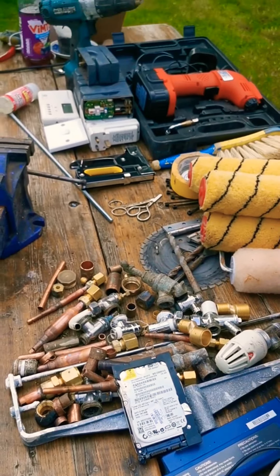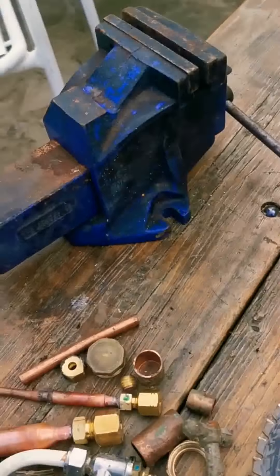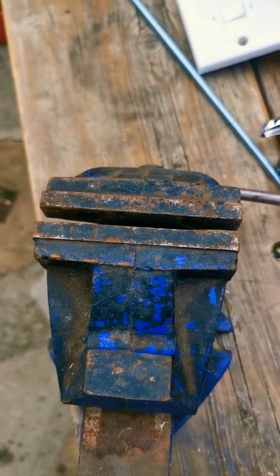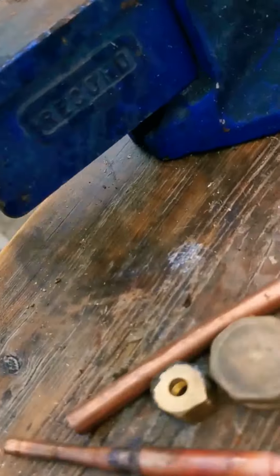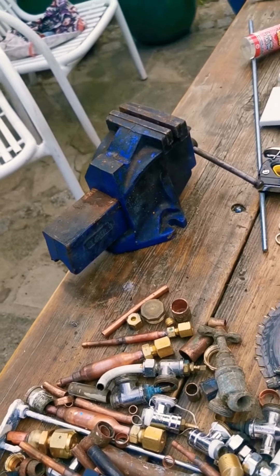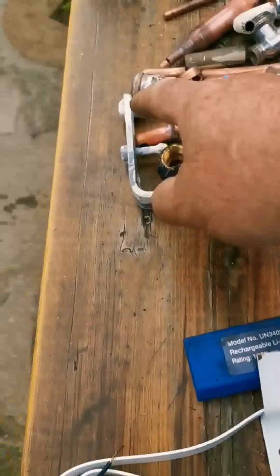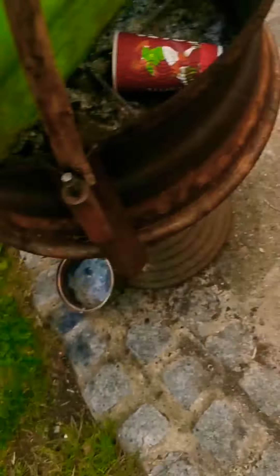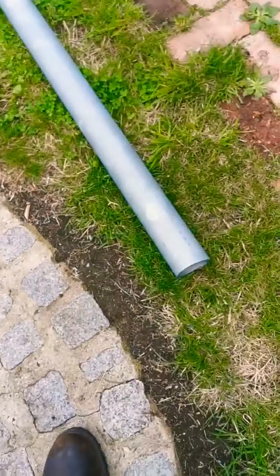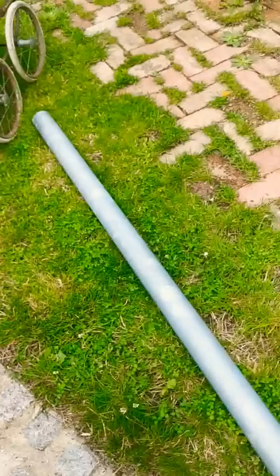So there we have it - nice table full of goodies. Snobby, if you watch this, let me know if that's your type of thing - it's a four inch jaw, Record number one, or one tonne. I think you're more into the smaller ones that bolt to the top of the desk with a little clamp. Three inch post - never turn down a bit of three inch post, especially when it's new and heavily galvanised, but I'll use that - they'll come in handy somewhere.